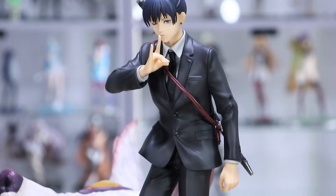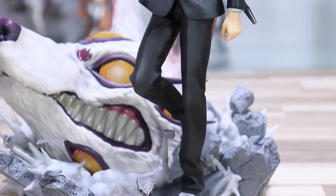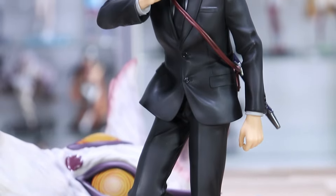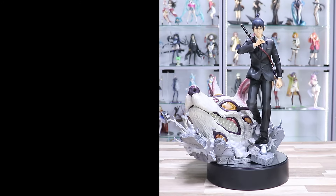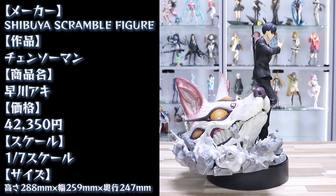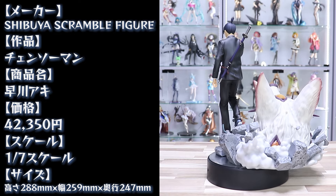正面から見て右にアキくん、左にキツネの悪魔という配置になっています。全体を映していくとどうしても端になりがちなのはお許しください。このボリュームなのでお値段もなかなかで、42,350円となっております。こんなアキくんフィギュアが出ることすら想像できなかったですよね。渋すくさんには感謝しかないです。詳細はこんな感じで、渋すくさんは早い段階からチェンソーマンフィギュアをたくさん展開されていまして、